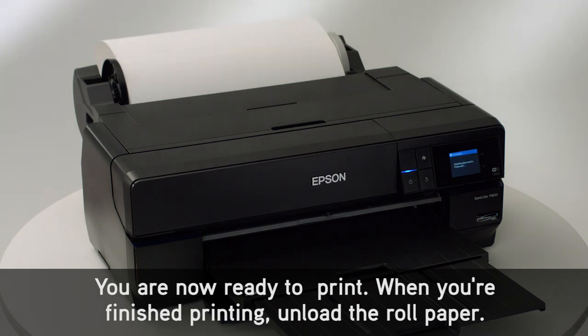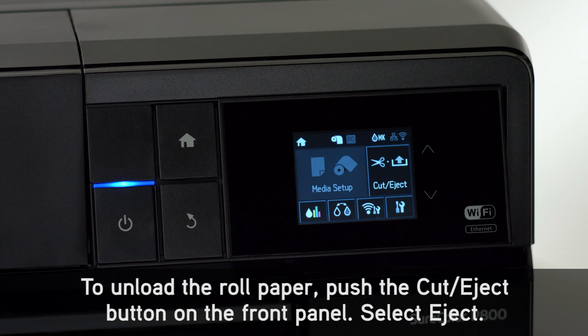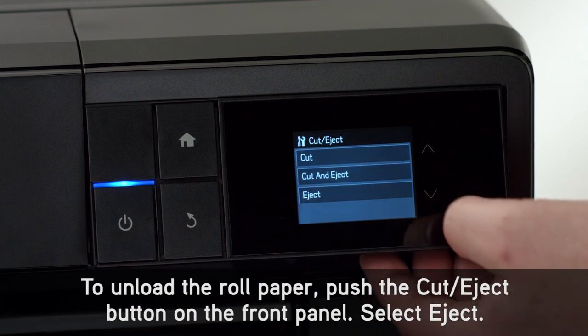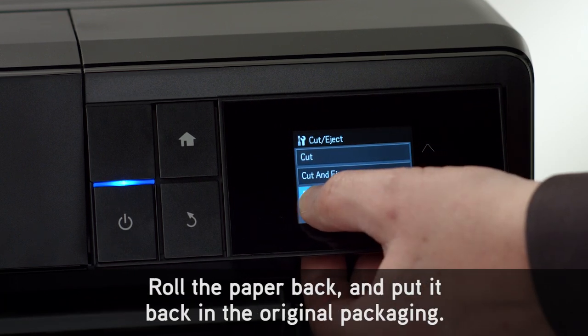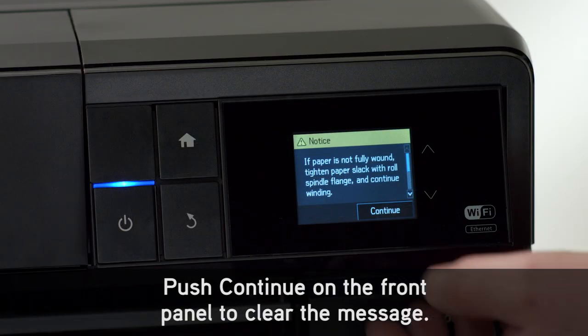When you're finished printing, unload the roll paper. To unload the roll paper, push the cut eject button on the front panel. Select eject. Roll the paper back and put it back in the original packaging. Push continue on the front panel to clear the message.